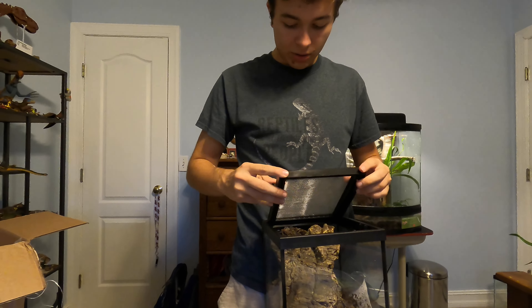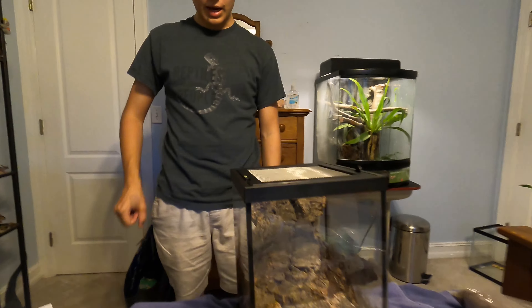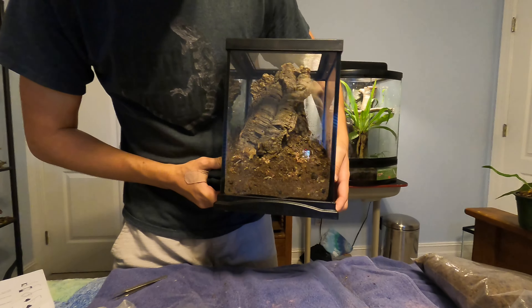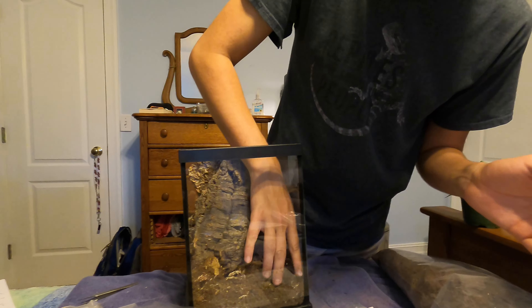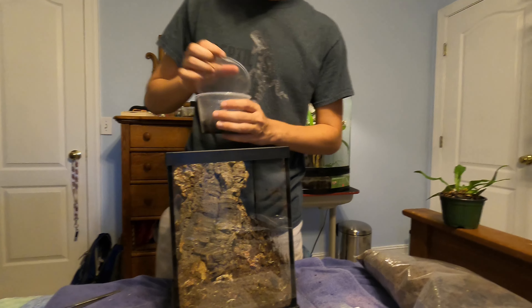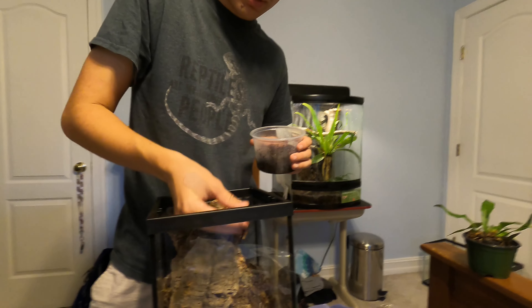Let's see if it fits with the lid on — perfect, it does. This will provide her with a lot of hiding places and good areas. We probably should have added the cleanup crew before we put the cork in, but that'll be alright. We're just going to add a little bit of these dwarf white isopods.